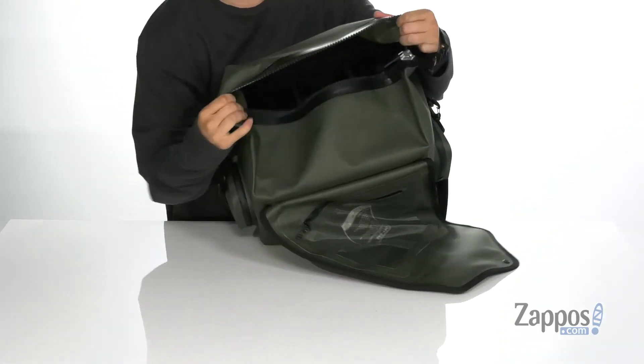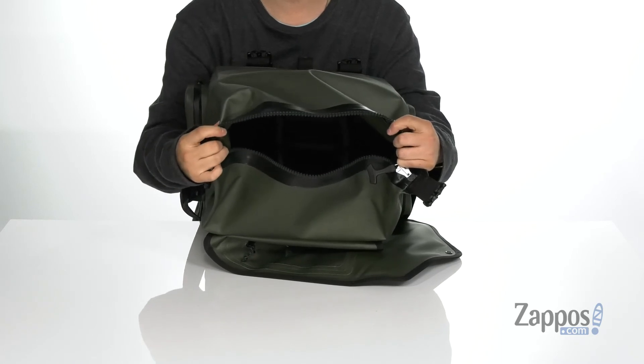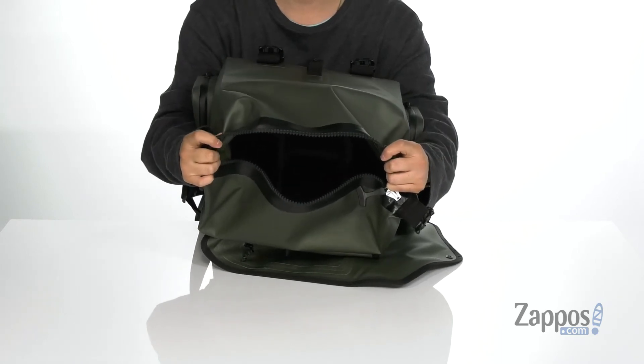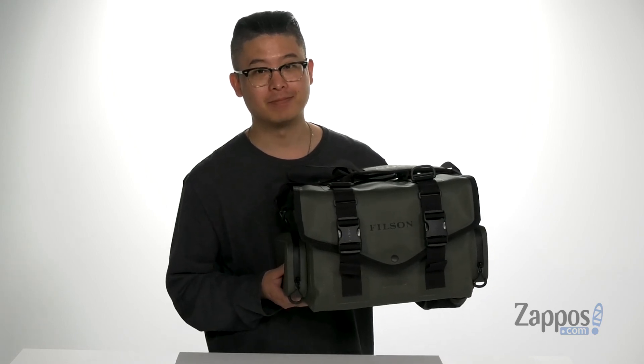That opens up to reveal a fully lined padded interior with organizational pockets, allowing you to customize how you'd like your equipment to stay safe and secure. Keep all your personal belongings dry and safe with this fantastic bag from Filson.